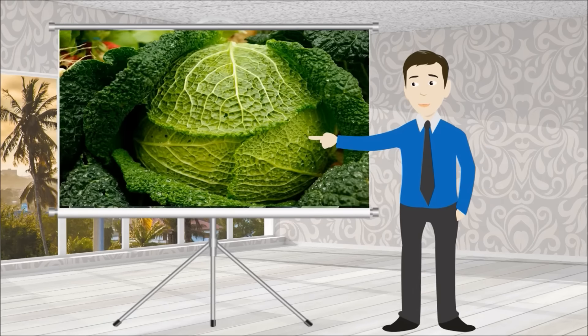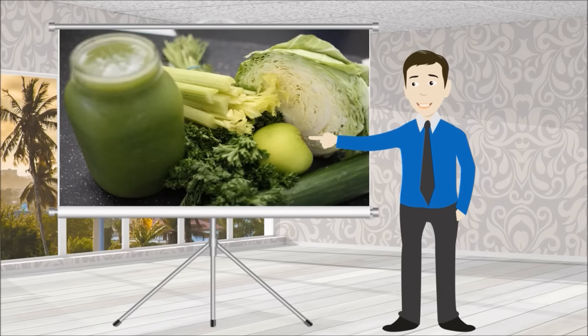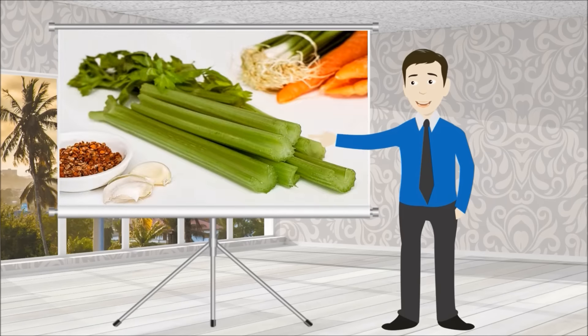Cabbage features a 93% water content, which gives it a high juice yield. Don't let its light color fool you into thinking it's only good for filler, because cabbage provides lots of fiber for healthy digestion and cholesterol, along with Sinigrin that is linked to fighting cancer. Celery also boasts a water composition level over 90% and blends great with many fruits and vegetables. In terms of health benefits, celery is rich in vitamins C and K, as well as potassium, with the highest concentration found in the leafy tops, so be sure to juice those too.